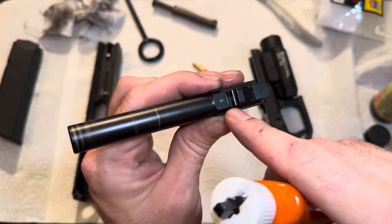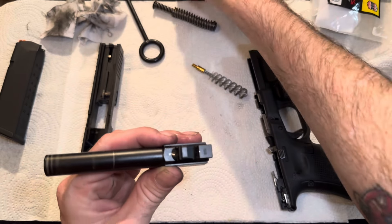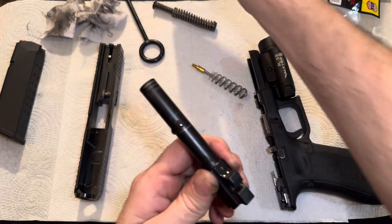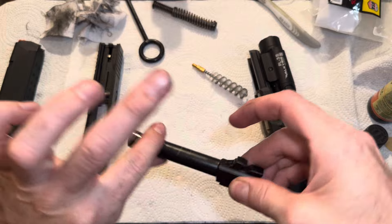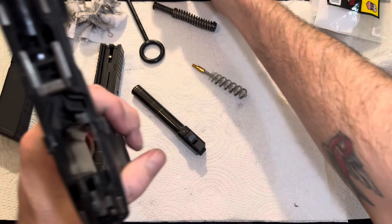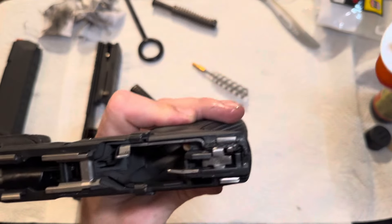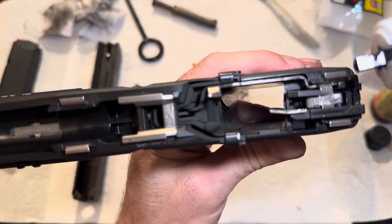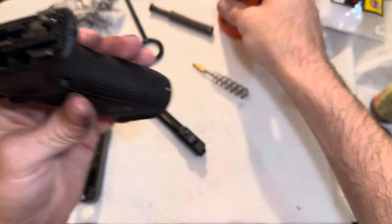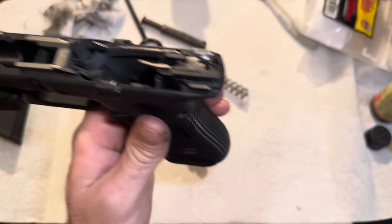You're also going to want to put one dot of lube right here where the spring is going to contact. Basically, you're just lubing the main contact points — that's all you want to do. You can put a dot on it and just work that in on the side. The other point you're going to want to lube is the trigger — just one dot right down into the trigger assembly. Then you can wipe the excess off.